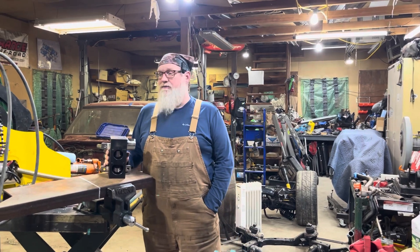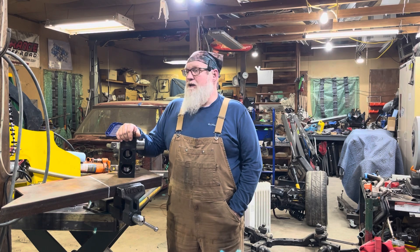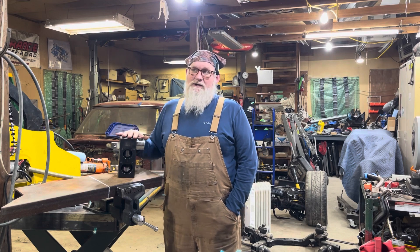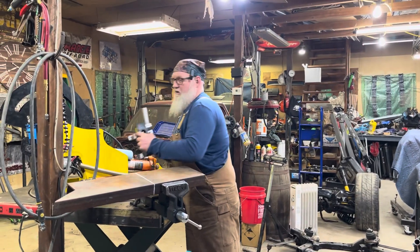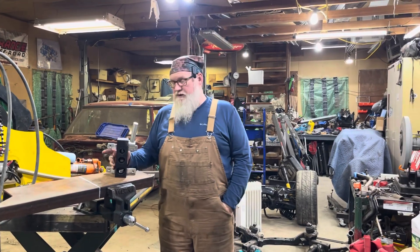I think it'll work just fine for inch-and-three-quarter tube as we go along. When I get to the new place I've got to build some gates and handrails, so I don't think it was a waste — I just didn't need it at the time. So what do you do when you get the wrong part? You double down and order another one. This one here is made for inch-and-a-half.